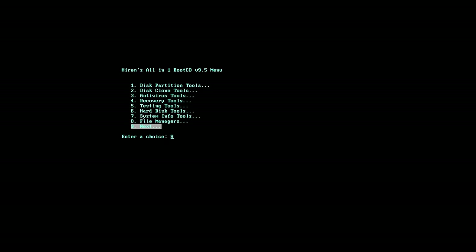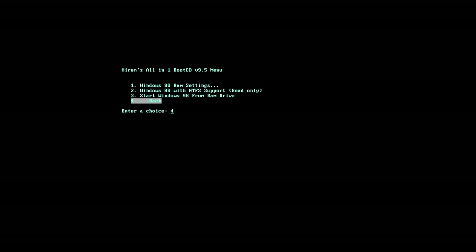We also have a version of MemTest86, a version of Partition Magic, and SpinRight 6 which allows you to verify and test the physical magnetic media of a hard disk. Hank mentioned the Hiren's Boot CD was pretty cool, so let's go into it. This is Hiren's All-in-One Boot CD version 9.5. We've got not only all those tools on the previous menu but also Hiren's Boot CD, a mini version of Windows XP, and inside this version of Hiren's there is also a mini version of Windows 98.